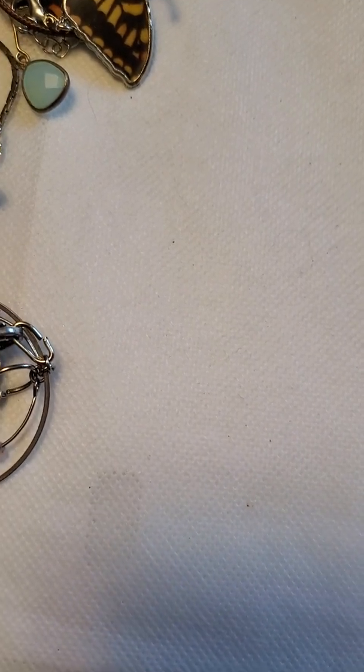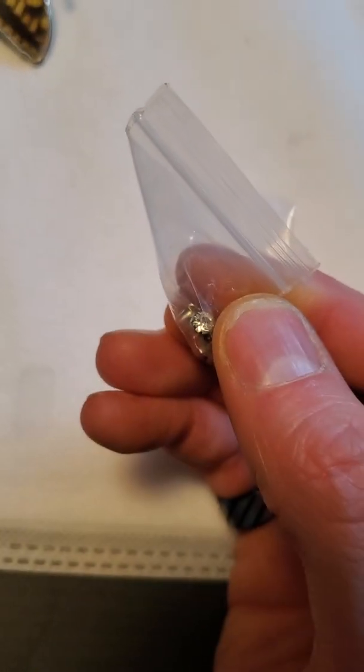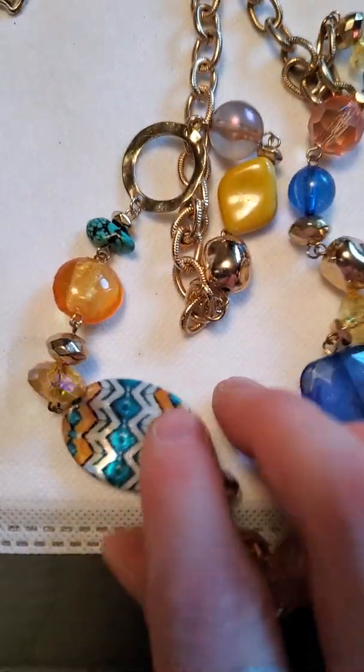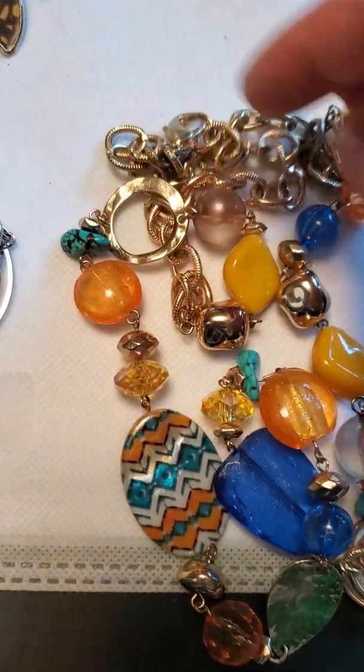Then we have these little stud earrings — silver tone with what looks like cubic zircon. And then we have a really long necklace here with little plastic panels, just a fun colorful necklace.